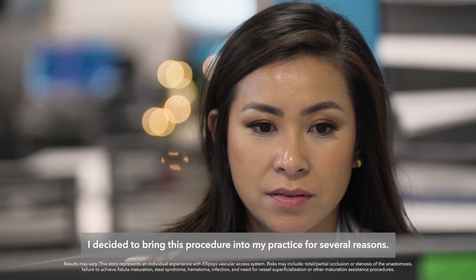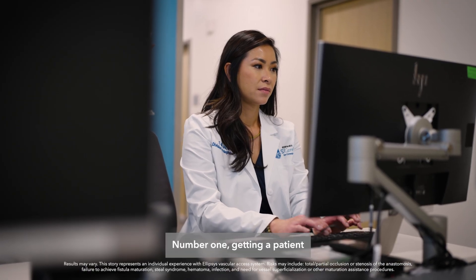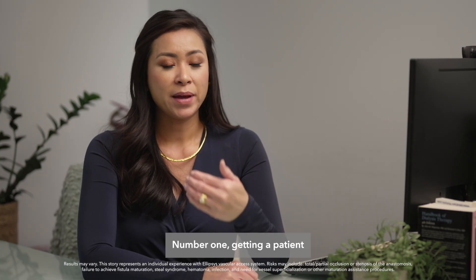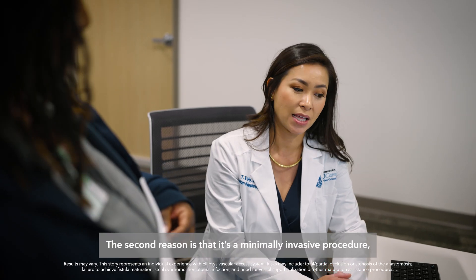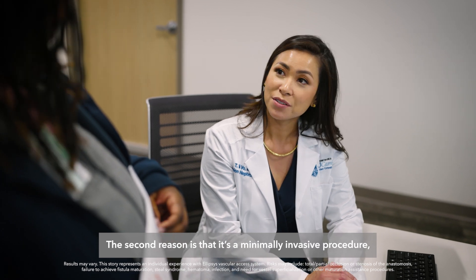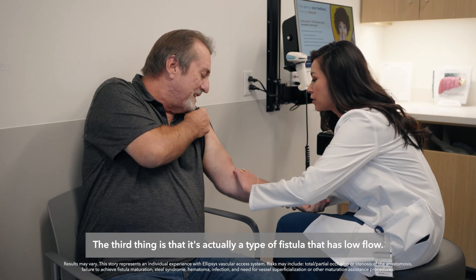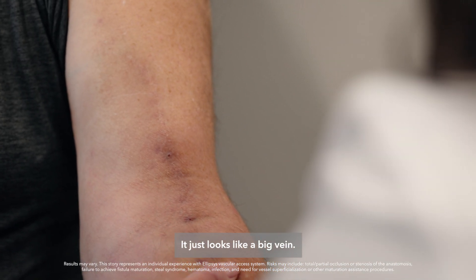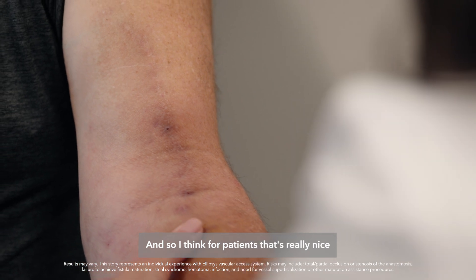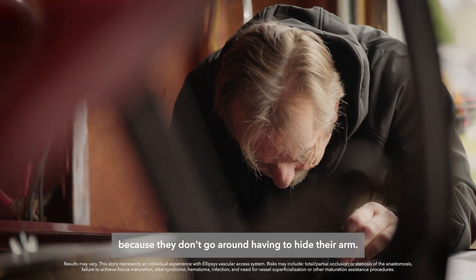I decided to bring this procedure into my practice for several reasons. Number one, getting a patient to see a surgeon takes a lot of time. The second reason is that it's a minimally invasive procedure and not a surgical approach. The third thing is that it's actually a type of fistula that has low flow — it just looks like a big vein, and so I think for patients that's really nice because they don't go around having to hide their arm.